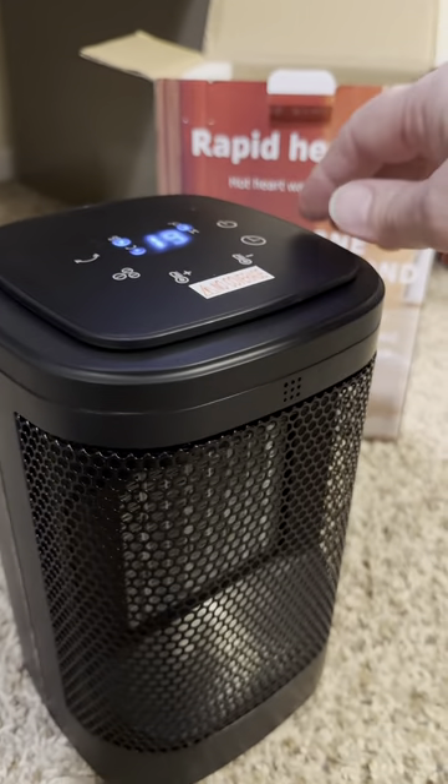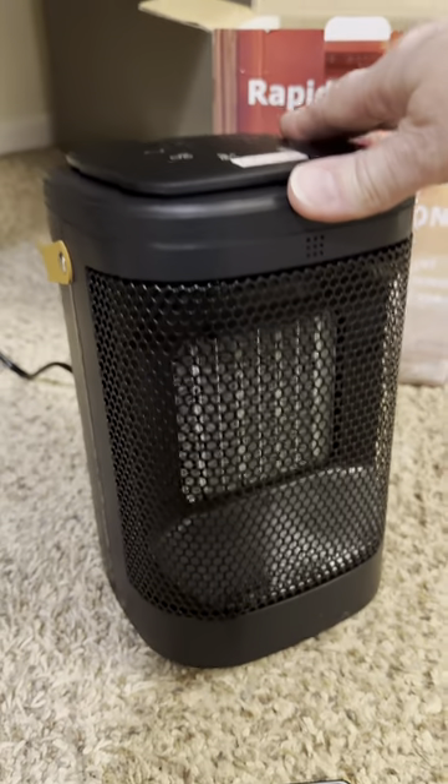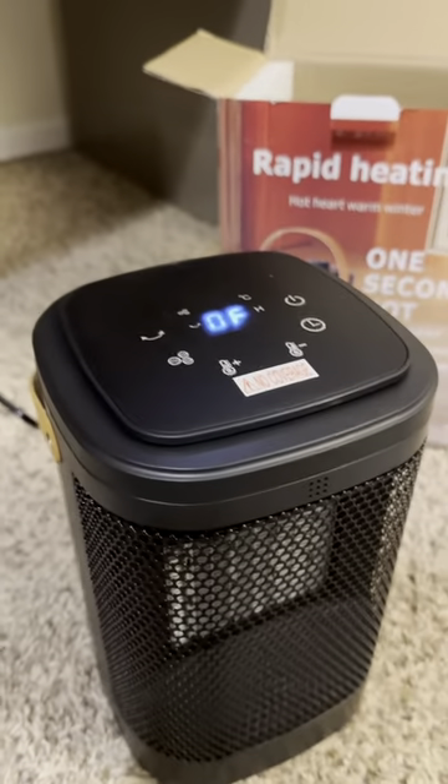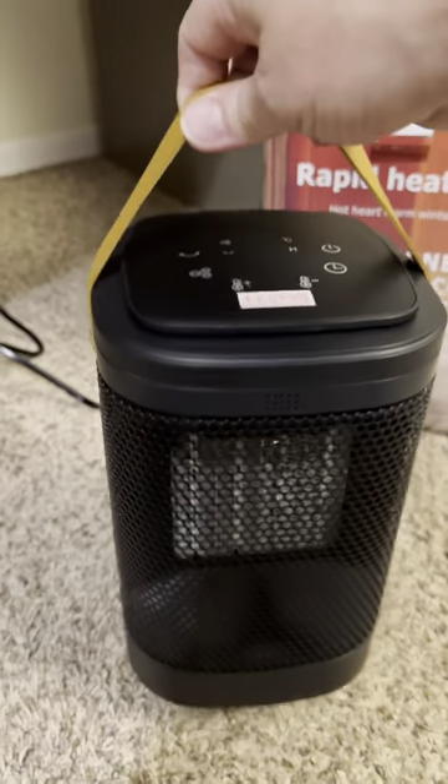I love this little heater. This is going to be perfect for under my desk at work. It does have the tip feature, so if it tips, it will shut off instantly. I just think this is going to be a great addition for under my desk.